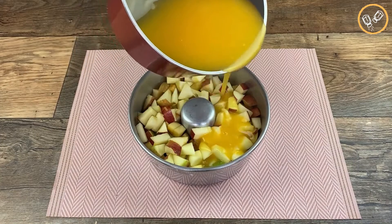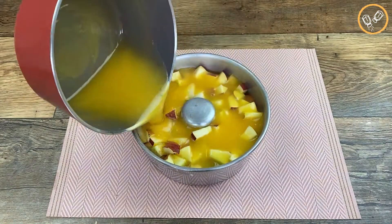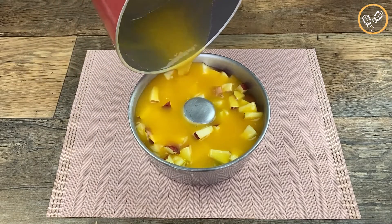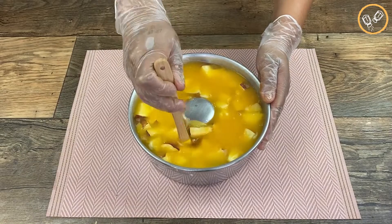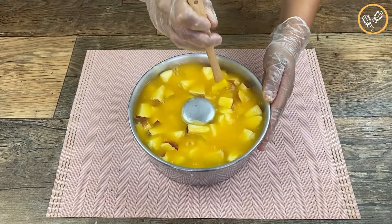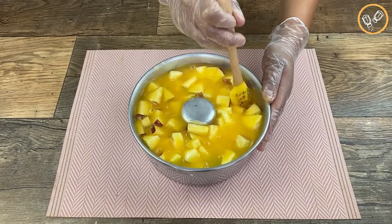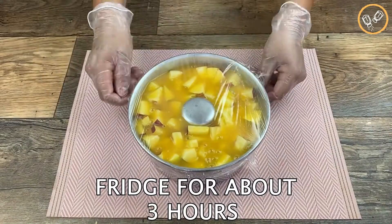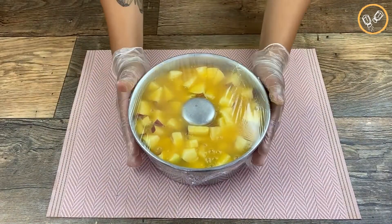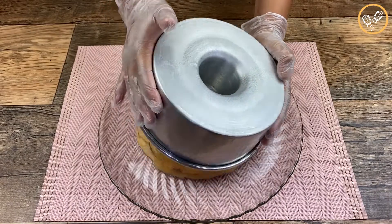Now let's wait a little bit until it gets cold, and then pour it over our fruits like this. Don't forget to tell me in the comments where you're watching us from so I can send you a special hug in the next video. With the help of a spatula, let's spread it with this movement like this. Now let's cover it with culinary plastic and put it in the fridge for about three hours.